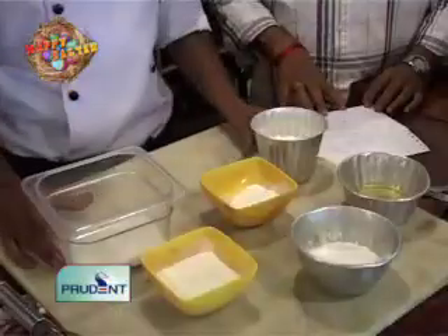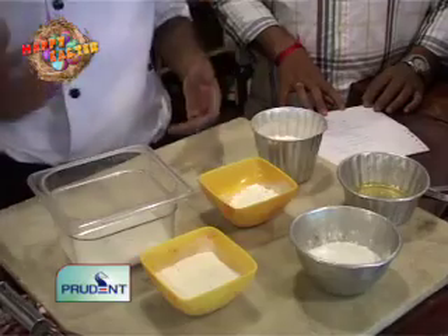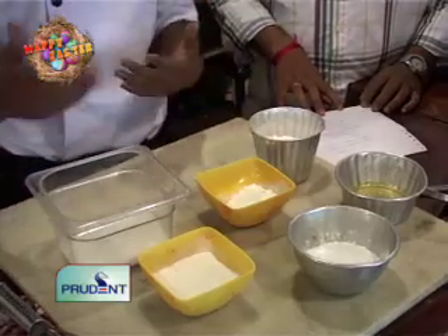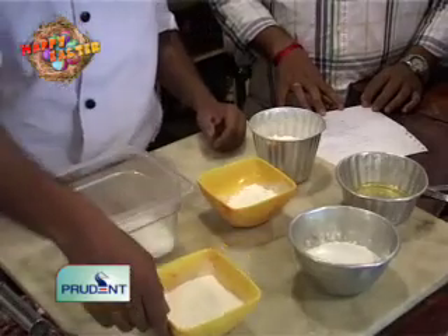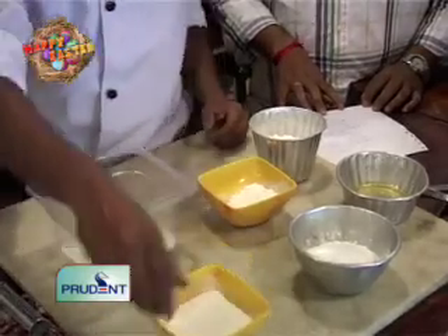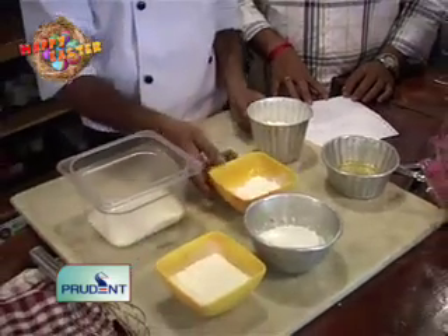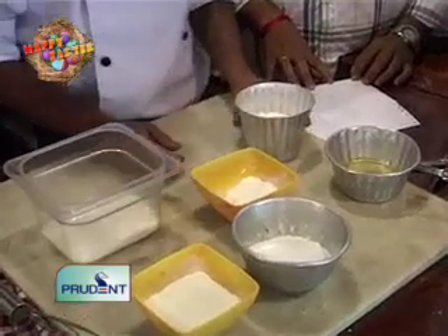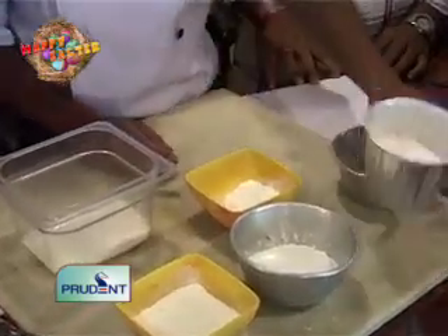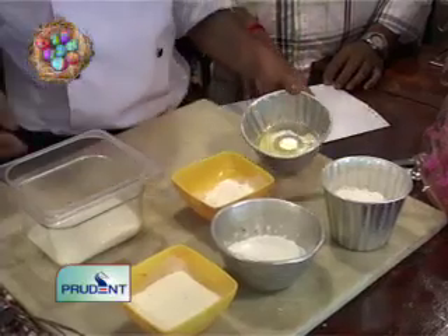For the base of the angel food cake — the baked cake on which we'll do a decoration further — we need flour, corn flour, cream of tartar, which is a raising agent that holds the egg whites together, sugar powder, and the main ingredient: egg whites and sugar.